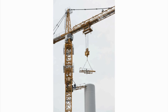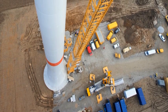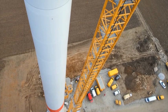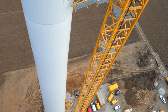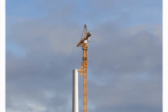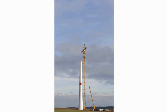The tower crane is then guyed to the wind turbine tower at 82 meters. The crane is firmly attached using Liebherr's patented guying system — a new development that means even for the enormous hook height of more than 150 meters, only one guying arrangement was needed.